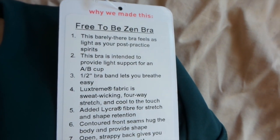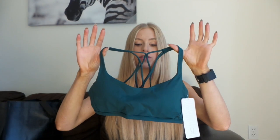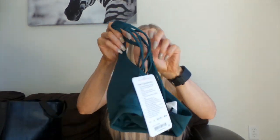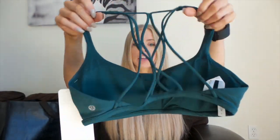This is the Free-to-Be Zen bra. I got it in a size 8 — I have to go quite a few sizes up because of the top. Especially with this bra, if you're going to get it you want to size up bigger than normal, just because it is so low cut unless you want it very low cut. It's meant for lighter support so I wouldn't use this for an intense workout — more for yoga, low intensity, or just to put under a top. It's really cute. The best part is the criss-cross pattern design on the back, which is gorgeous, and of course the little details.